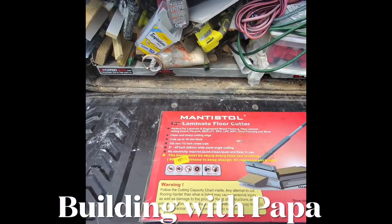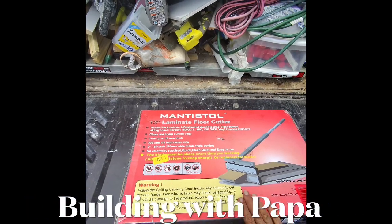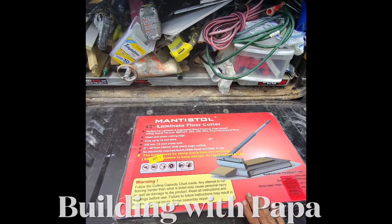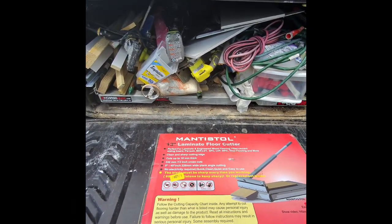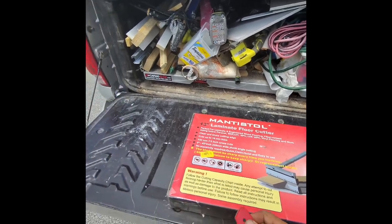All right, we're going to install this floor. I bought myself a new laminate cutter. Let's open it up.